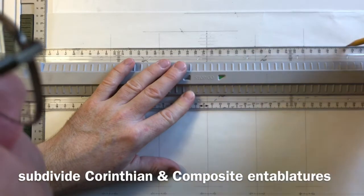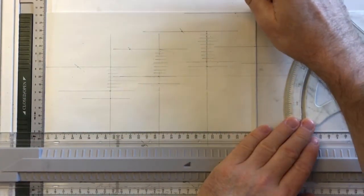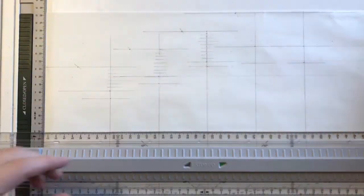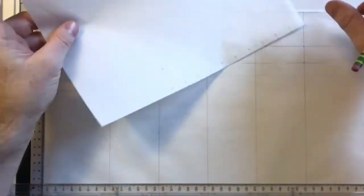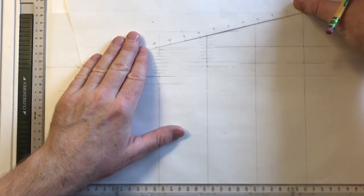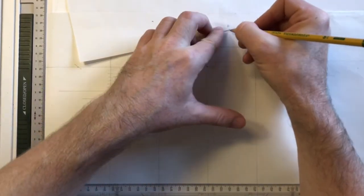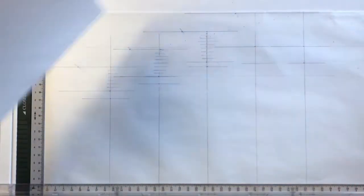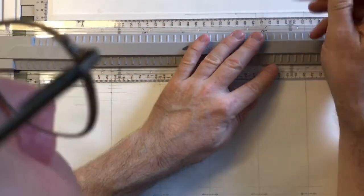We use the same method for the Corinthian and the Composite on the right, which get 10 subdivisions. We extend the bottom line of the entablature, place the tenth marking of our scale at the top of the entablature on the center line, put the bottom of the scale on the entablature baseline, mark off 10 markings on the diagonal, and then transmit those markings across to the center line.